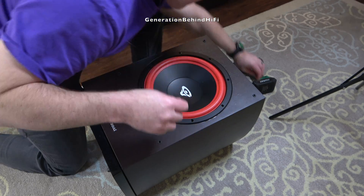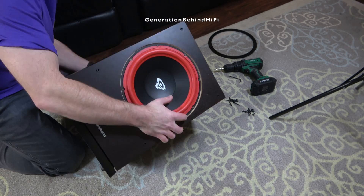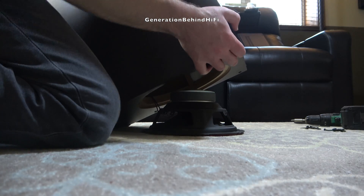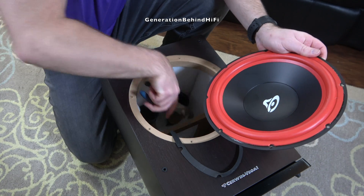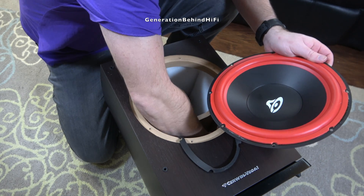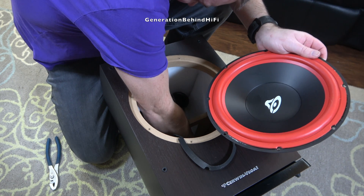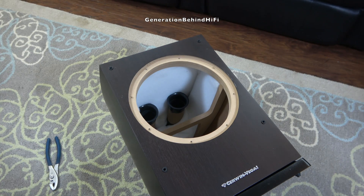Plus, I think they are more aesthetically pleasing to the eye. The subwoofer driver is finally loose, but Cerwin Vega has soldered the speaker wires to the terminal plate on the back of the driver, so I'll need to disconnect the speaker wires at the amplifier. In my opinion, soldering the speaker wires directly to the terminals on the subwoofer creates a much better connection than using clip-on terminals. You don't see this attention to detail very often at this price point. Nice job, Cerwin Vega.